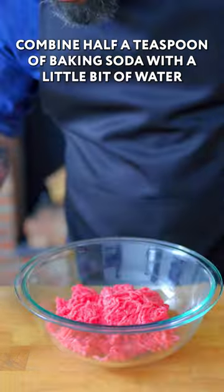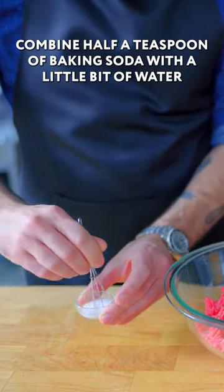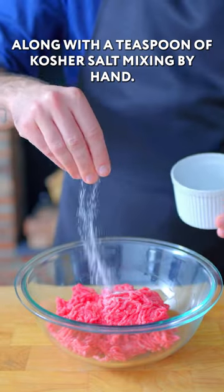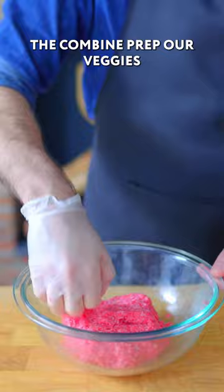We are making sloppy joes. Combine half a teaspoon of baking soda with a little bit of water and add it to our one pound of store-bought ground beef, along with a teaspoon of kosher salt, mixing by hand to combine.